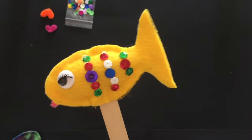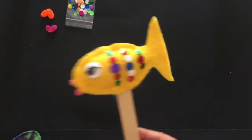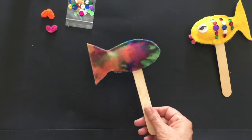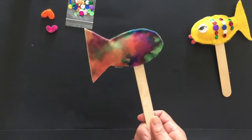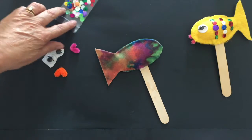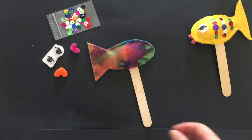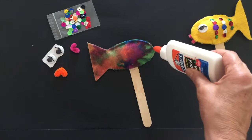I'm going to show you how to decorate your fish stick puppet. This is what you will get — in the back, this is a reversible stick puppet. You're gonna get one mouth for each side, one eye for each side, and sequins to decorate the body. So you're gonna need some glue.